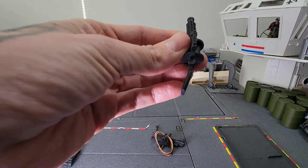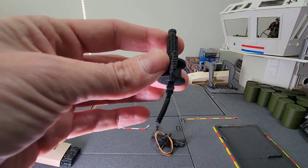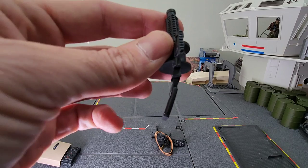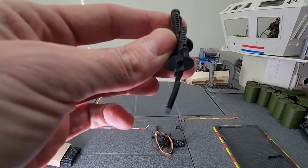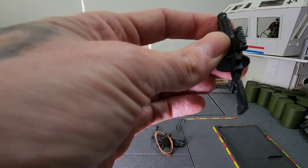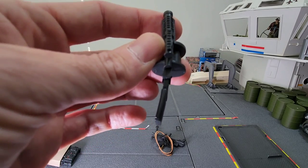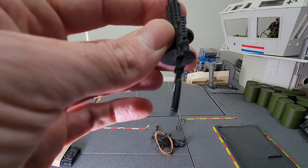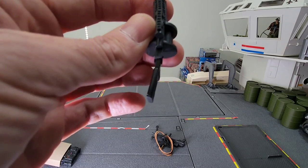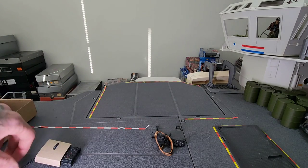Is it straight? I can already see that it's not — that is terrible. Look at the bend in that stock. This is another example of the weapon QC issues that the Classified line has had of late. It's disappointing, because I can bend it back into place but it'll probably just naturally warp again. Maybe a little bit of heat might fix that. But when you're paying the amount of money we pay for these figures, it would be nice if the weapons were more durable and came in a better position straight out of the box. There's no excuse for that.